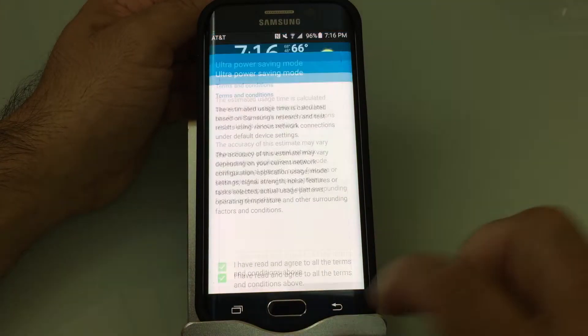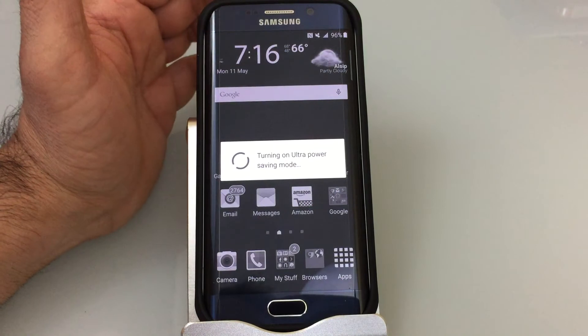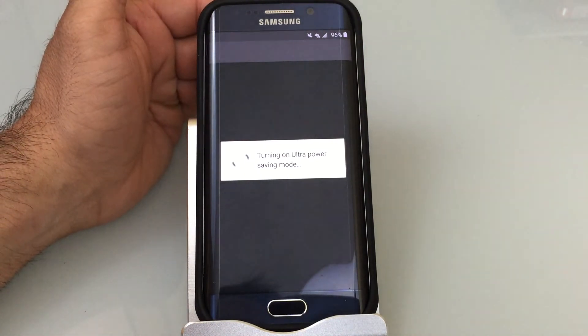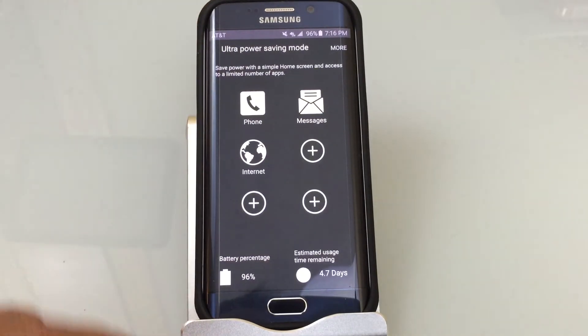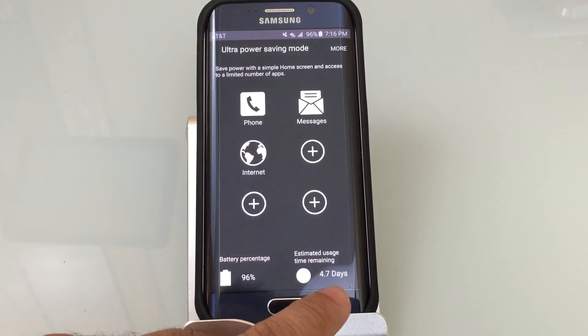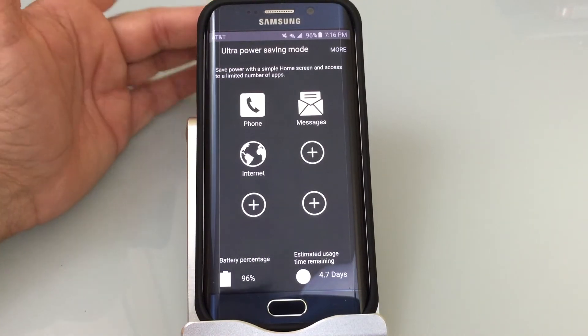I'm going to go ahead and choose agree and turn it on. The neat part of this feature is that it's going to extend your battery life on your S6 incredibly. I have 96% battery life and it's saying I'm going to have up to 4.7 days of standby time based on my current usage.